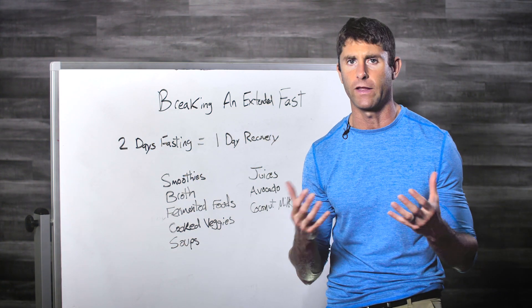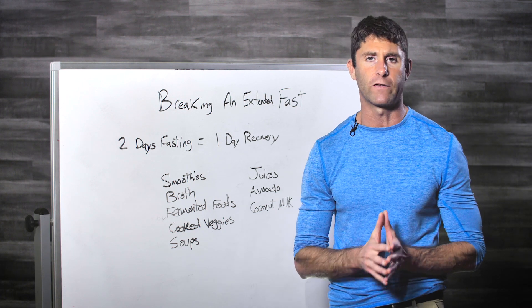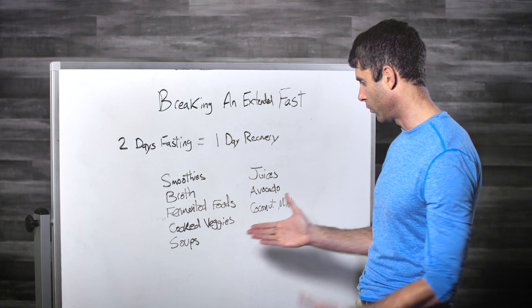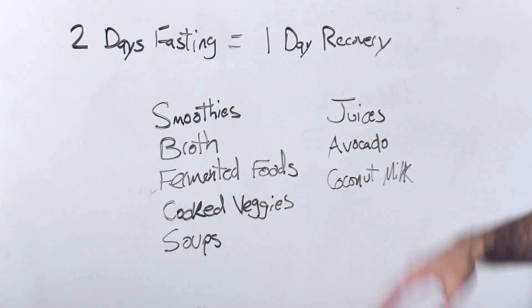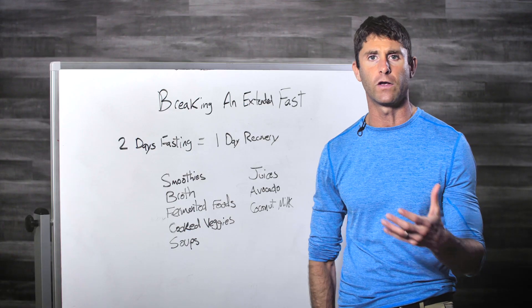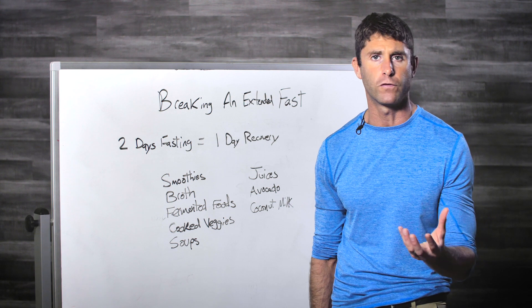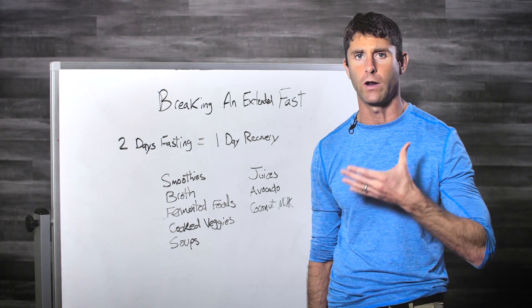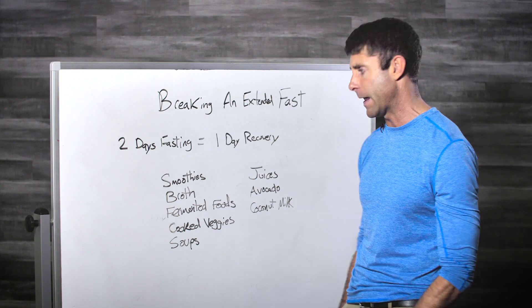For soups, think more cleansing options — like a coconut soup with coconut milk and turmeric. We actually have some recipes in the program, including a cucumber soup that's really good. Juices work well too, whether green juices or fruit juices, though fruit juices will spike your blood sugar quite a bit, so green juices are better.